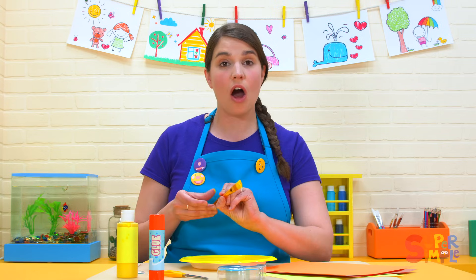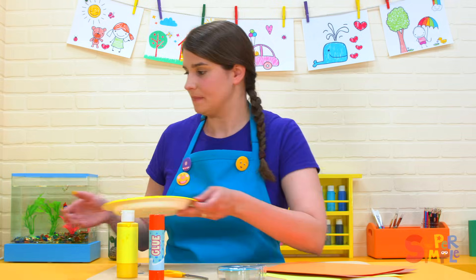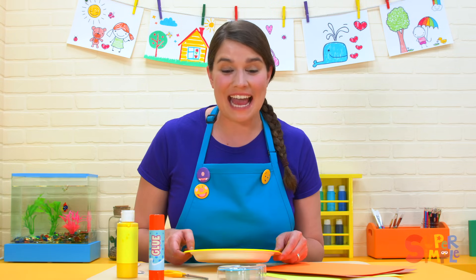Once your plate is all yellow, you can put it aside to dry and it will look like this. It's going to be our lion's head.